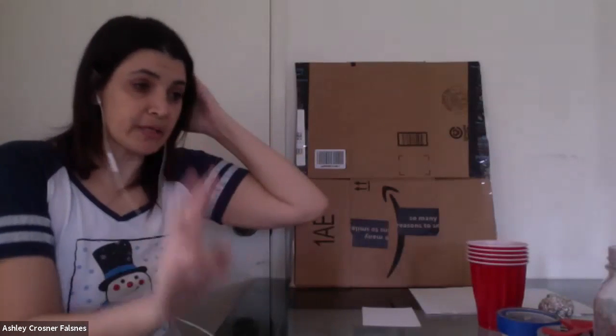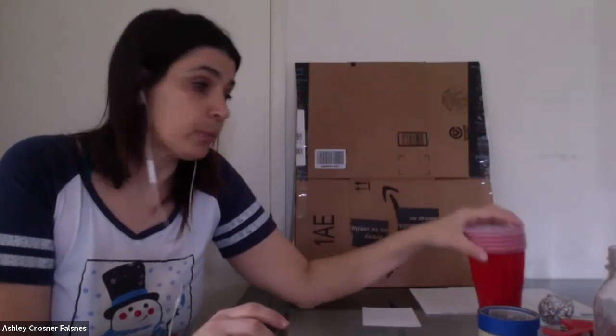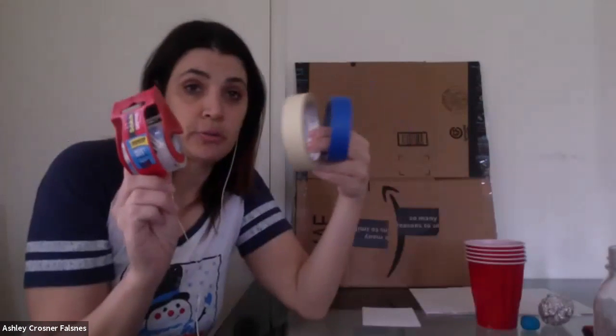Only two more things. You need some tape — I didn't know which kind would hold up the cup best, so I brought a bunch. But whatever you have in your house will work. If you only have scotch tape, you'll probably just have to use a lot of it.